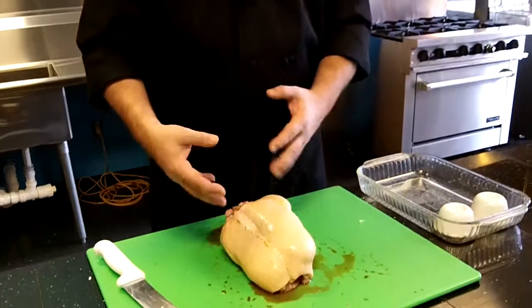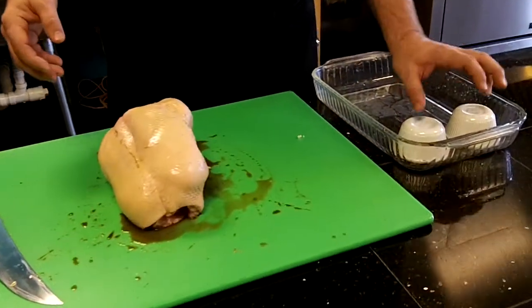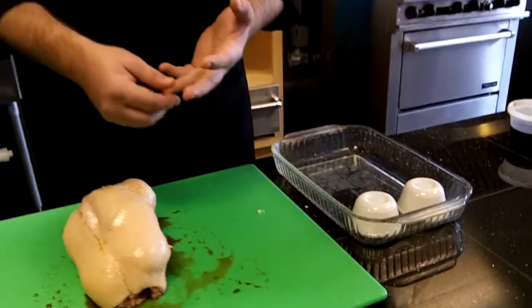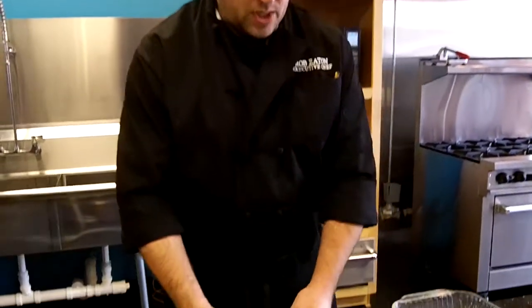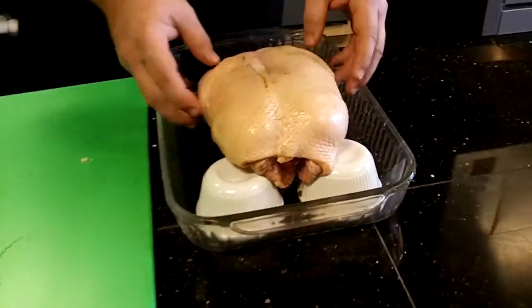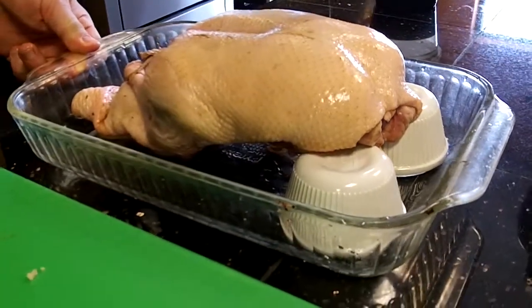Now that we have our duck dressed and rubbed down with Worcestershire sauce, it's time to put it in the roasting pan. You can use anything to prop up your duck. I happen to be using these two cups here, but you can use oranges, onions, celery, any kind of vegetable or anything that will hold it straight. Just place it in here, put it on top of those two cups — that's very stable, that's not going to go anywhere.